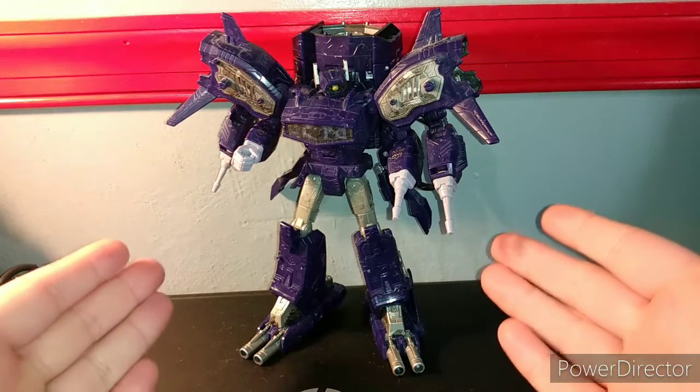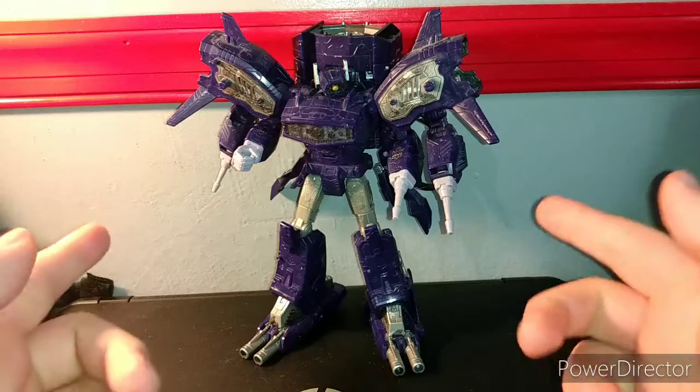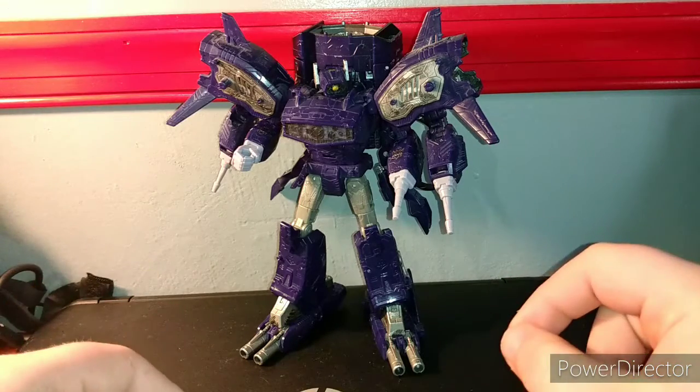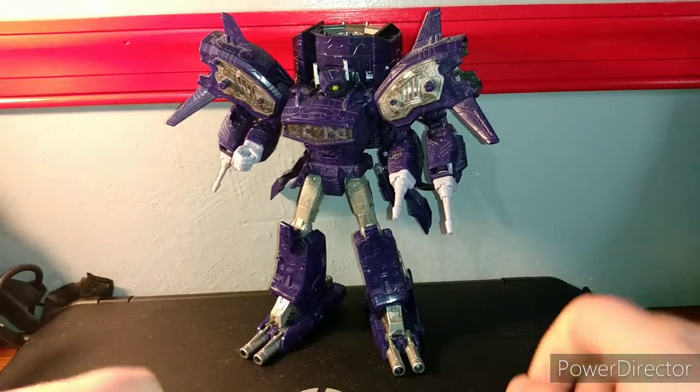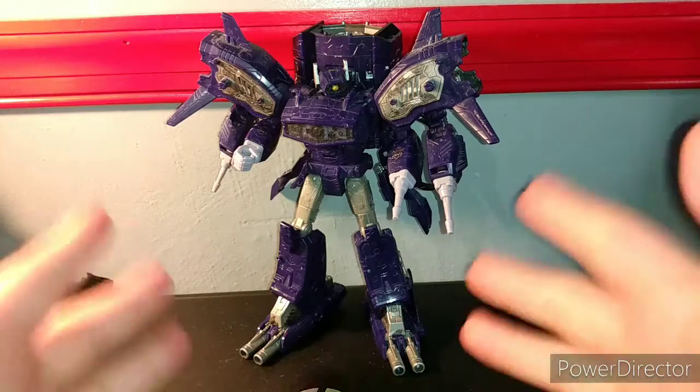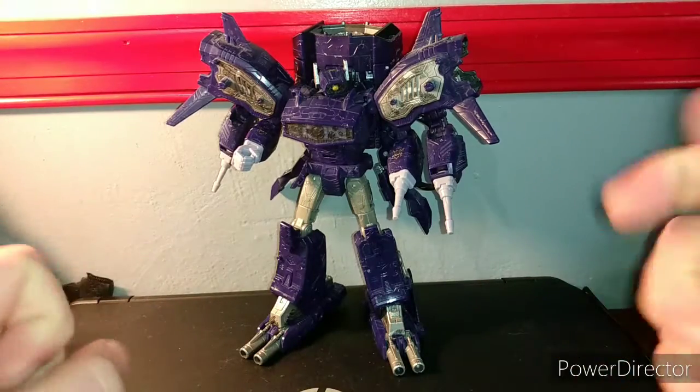He's actually got two different configurations for all this stuff on him — they can actually turn into something pretty sick looking. When I say sick, I mean pretty awesome.